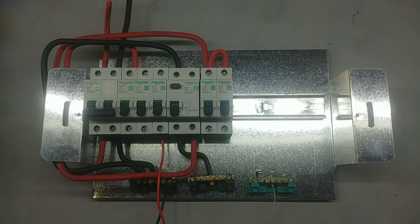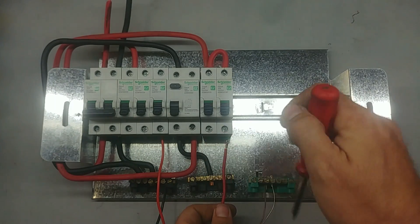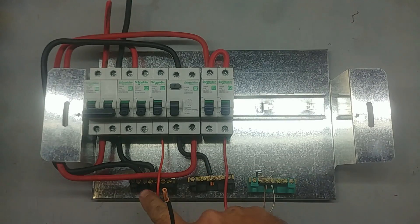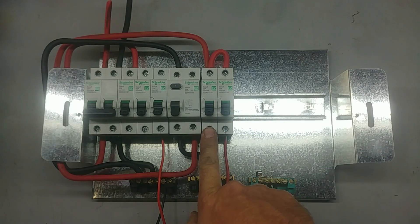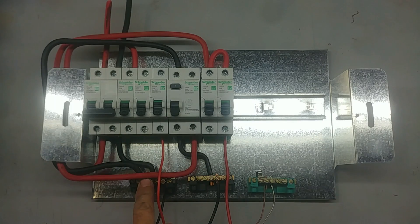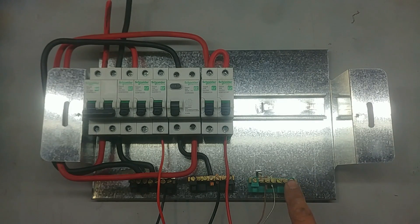Now let me quickly show you one of the plug circuits. Connecting the plug circuit is basically the same as the lighting circuit, but the plugs go through the earth leakage while the lighting circuit does not. The earth goes on the earth bar, the live goes on one of the plug circuit breakers, and then the neutral — instead of going on the main neutral bar — because it goes through the earth leakage, you have to put it on the earth leakage neutral bar. The other plug circuit will be connected the same way. The geyser and the stove will be on the main neutral bar. When you put your main cable in, you will have an earth wire as well that needs to come to the earth bar — don't forget that, as it's one of the most important wires in the circuit.